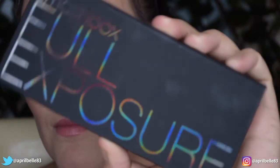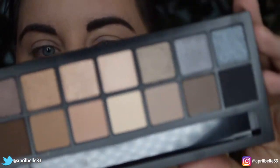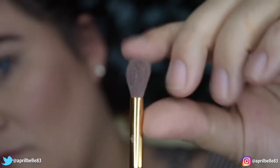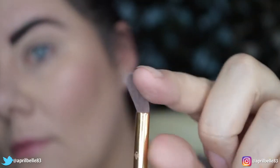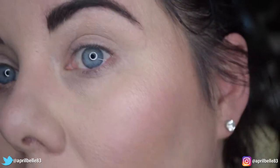First we're going to grab the Smashbox Full Exposure palette. This has a bunch of mattes and shimmer shades in neutral colors. I'm going to take a fluffy crease brush — mine is a little stained because it's very well used. This is what we're going to use for our crease and to really make that transition color. Now we're going to pick a medium shade.